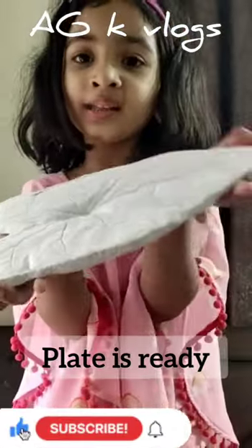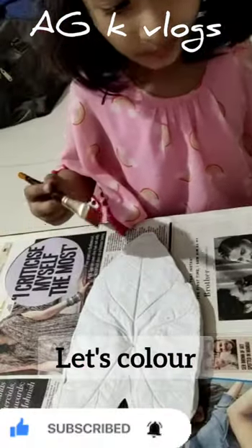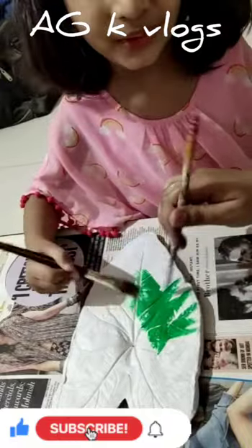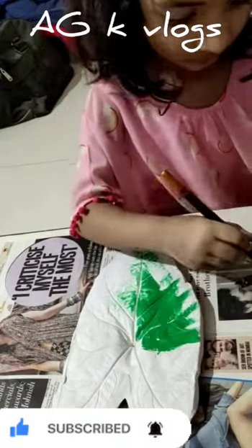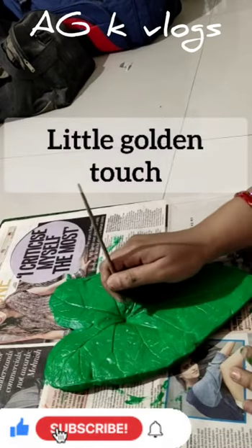Hey friends, now our plate is ready. We can put our things in here like this. We are going to paint it — actually this is a job for both of us. We are applying the golden paint like this, just follow us.